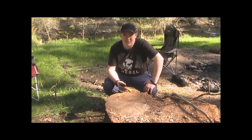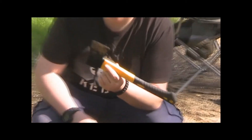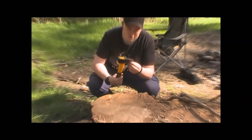G'day guys, it's Shane here from Woodenness Outdoors Australia, just coming to you today with a review of the Aldi Hatchet that cost me $7. I've had it for a fair while now and it doesn't do too bad.